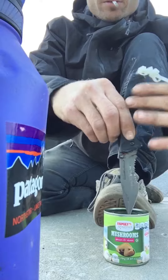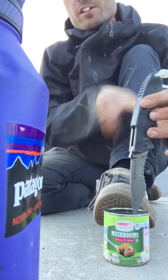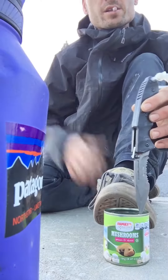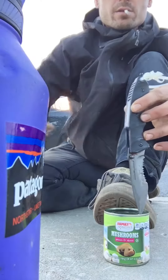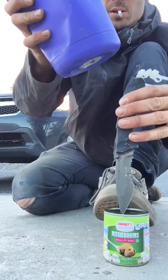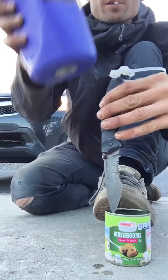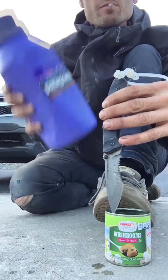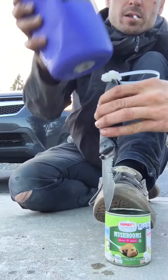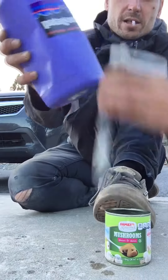You want to hold the mushroom can steady. If you're right-handed, the blade should face left. Be careful getting the serrations in because it might get stuck — it's not the end of the world, you can tap it out. With the blade pointed to the left, work your way clockwise around the can.